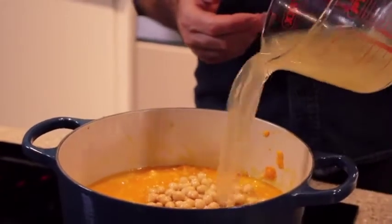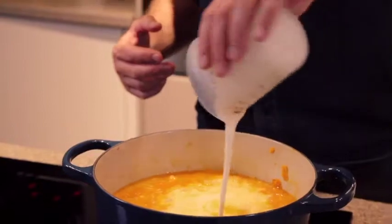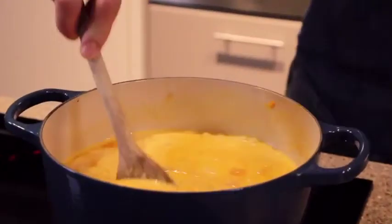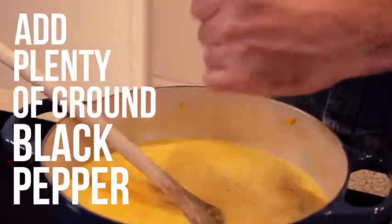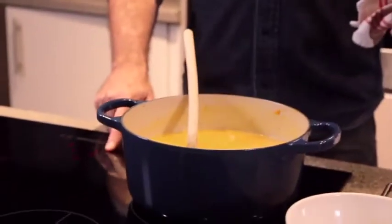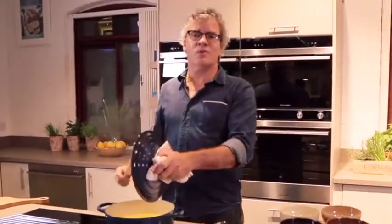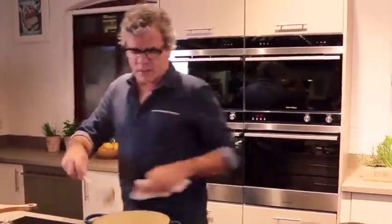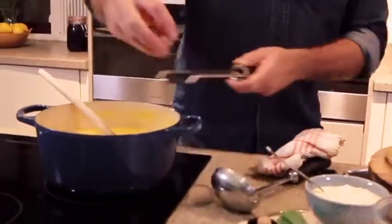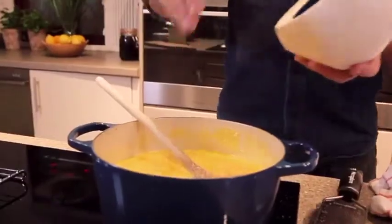Once most of the pumpkin's been squashed a little bit, add your double cream. Stir it all together, add plenty of ground black pepper. Turn the heat back up, put your lid back on, and you want to simmer this for about 10 minutes or so — it's just enough to warm the chickpeas through and bring all of those flavours together. And now it's time to finish seasoning the soup with salt and nutmeg. Grate in some nutmeg, which goes really well with pumpkin, and a bit of salt.